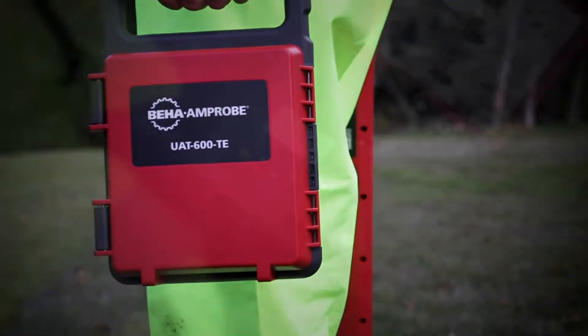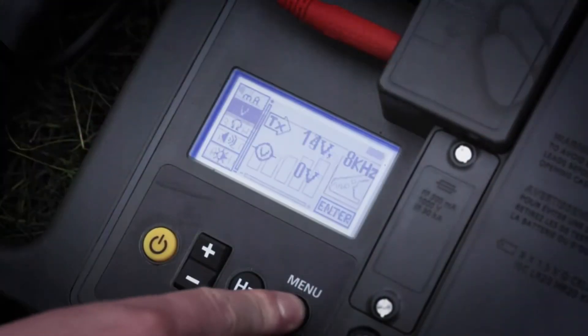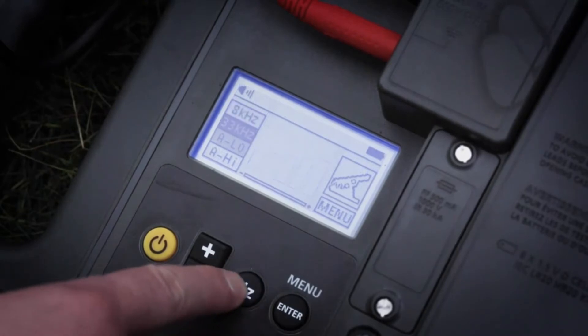The intuitive transmitter automatically chooses the correct locating mode based on a connected accessory, and includes selectable 8 or 33 kHz frequencies.